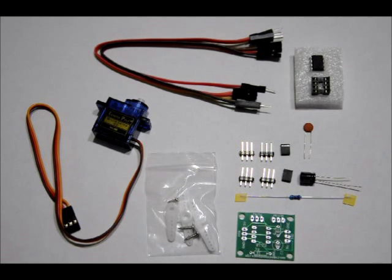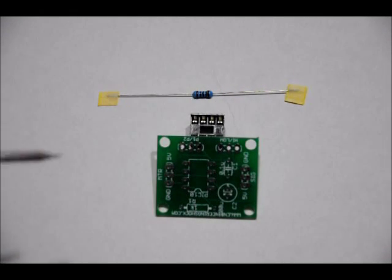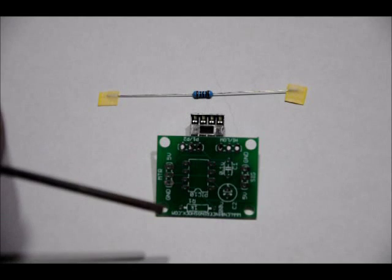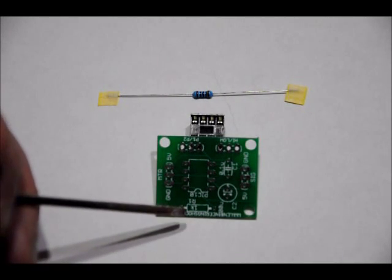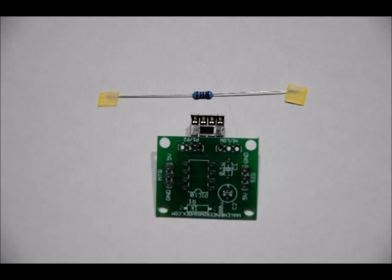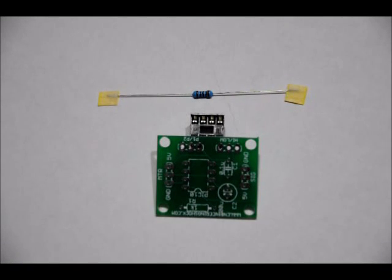The first thing we're going to do is solder the single resistor. The 1K ohm resistor goes in the R1 slot labeled '1K R1'. The resistor has no polarity — you can place it in either way as long as it goes in the R1 slot. Solder that into place, cut the leads on the bottom, and make sure that the solder joints are strong.